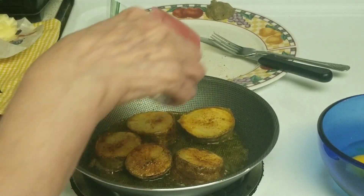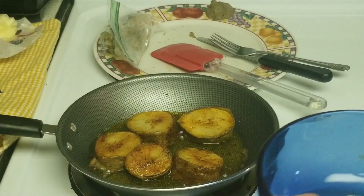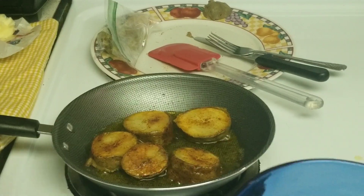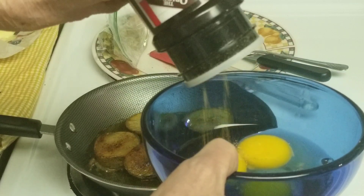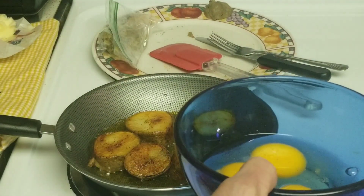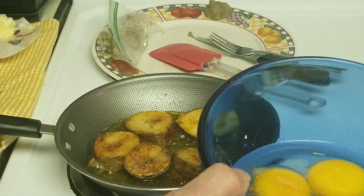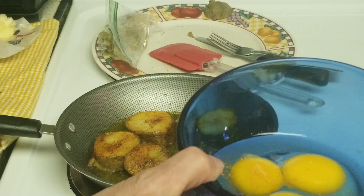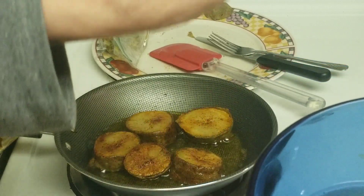I'll show you how I season my eggs — same thing. A little bit of Lawry's, maybe a little too much — no, not really, that's not too bad. There's a lot of salt already in my potato, so it balances out. And a little bit of cayenne.